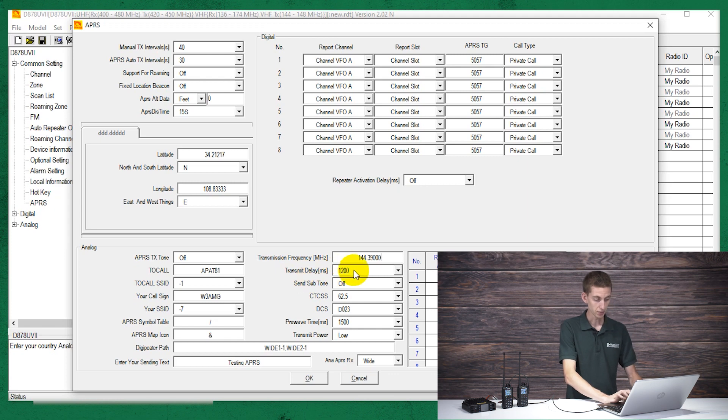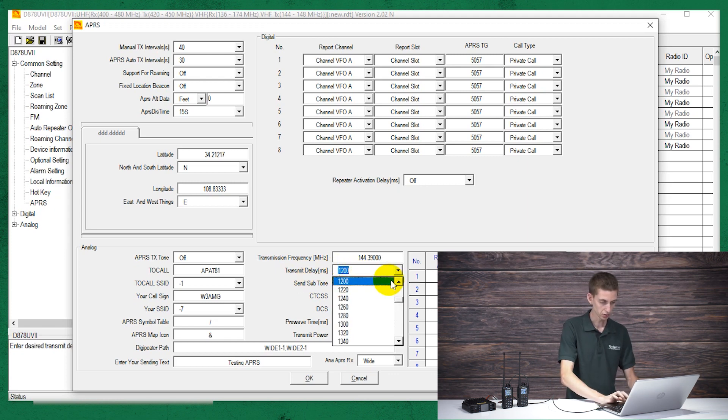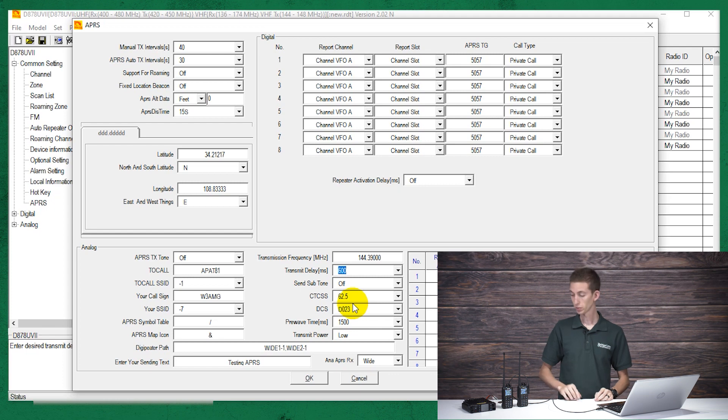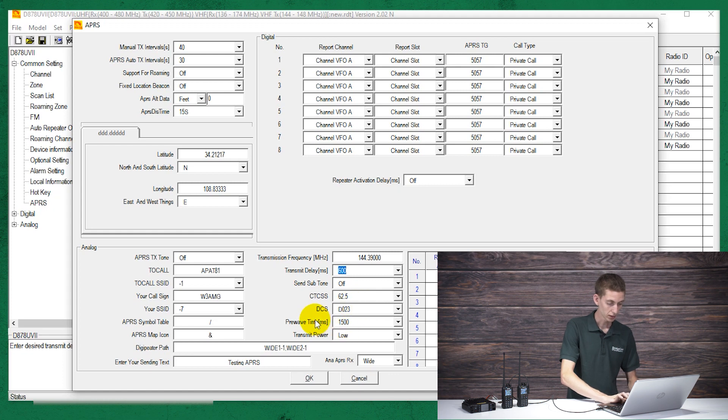Then the transmit delay — we want that set to 600. And the tone settings: you don't need to mess with these if you have subtone turned off, but you can if you want to. The pre-wave time — it's not real encryption, but it adds a tone along with the transmission, so whoever receives it will have to decode it with that same tone. Our pre-wave time we want set to 600 as well.